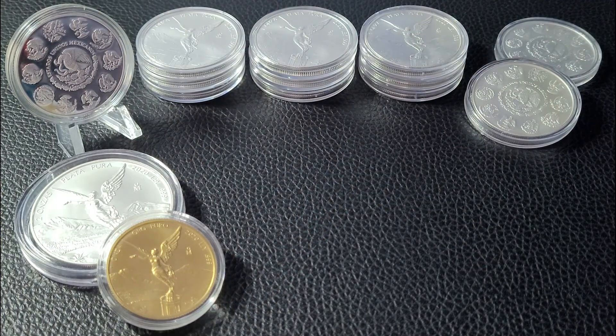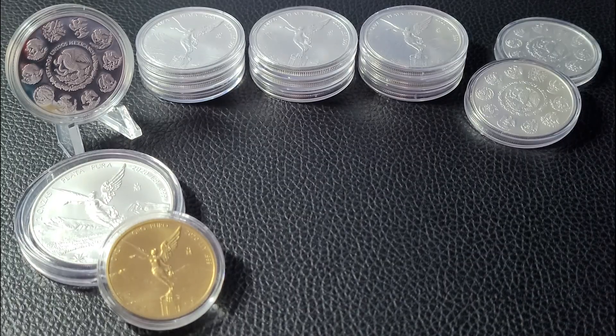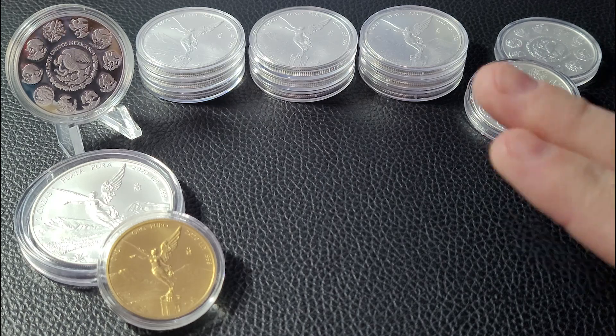Hey YouTube stackers, Florida Stacker back here with you and the much anticipated 2021 Silver Libertads are in. I do have a small order in from Monument Metals. Go ahead and unbox that for you in today's video, so stay tuned if you like Mexican Silver Libertads — we've got some new ones to show.